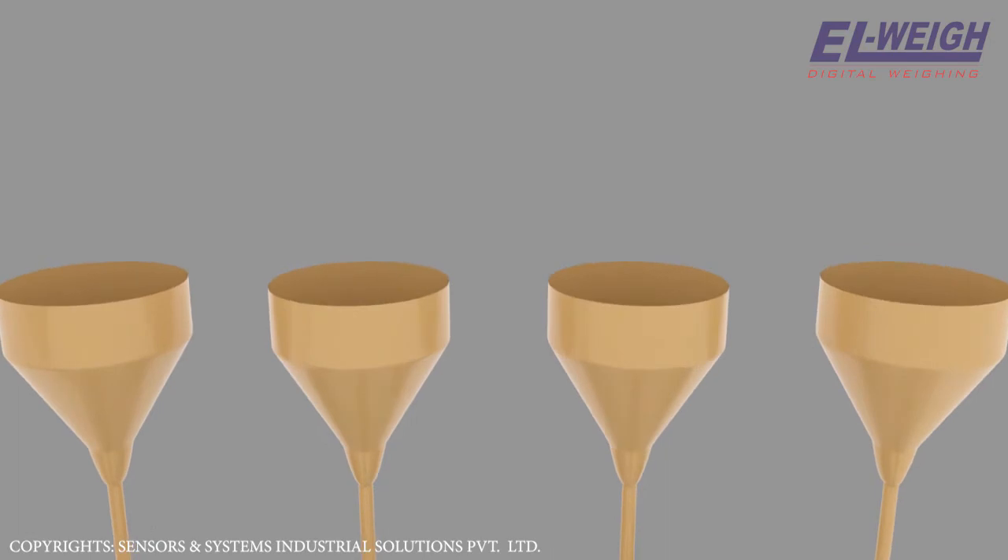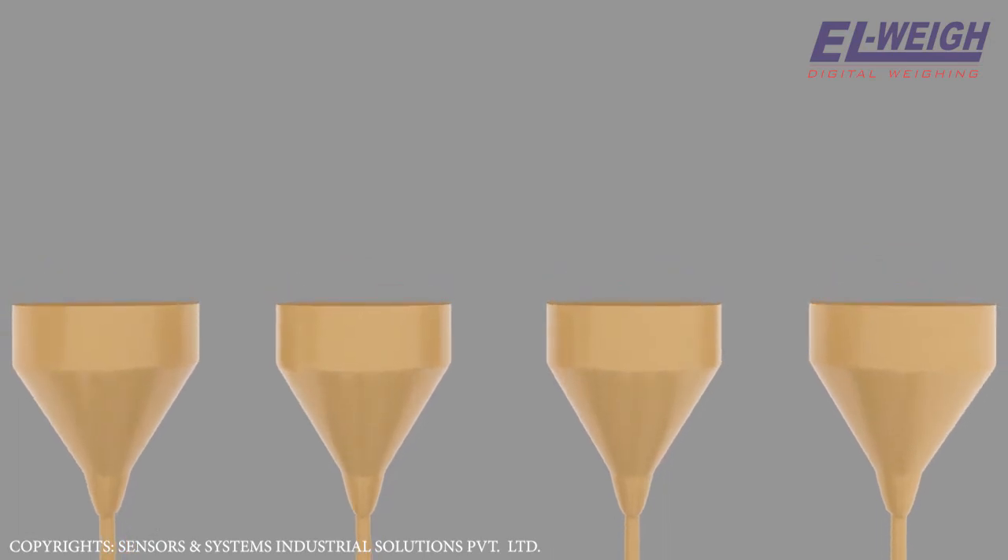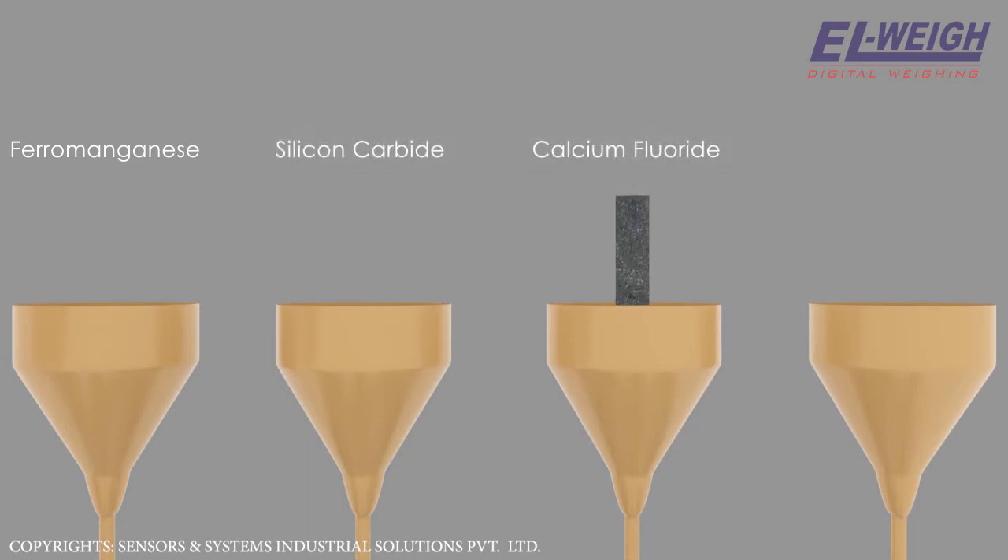Minor ore materials are stored in smaller hoppers. The other components are: a. Ferromanganese, b. Silicon carbide, c. Calcium fluoride, d. Ferromolybdenum.